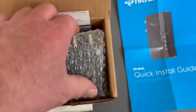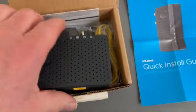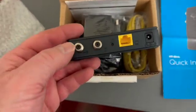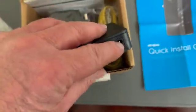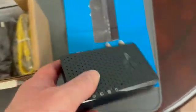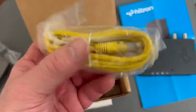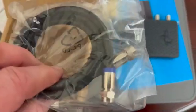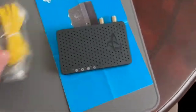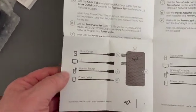Here's a Hitron MoCA adapter that just arrived today — this is the one going into the cable box. Here the cable line goes into this end and here's your ethernet connection and your power connection. Small box, double power adapter. It does come with an ethernet cable and also a coax cable if you need one — though a lot of times people have plenty of those if they've had cable before.